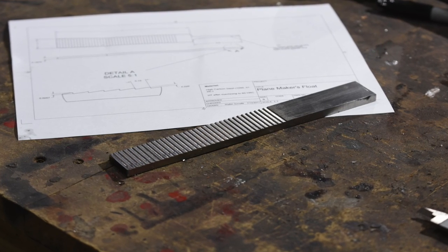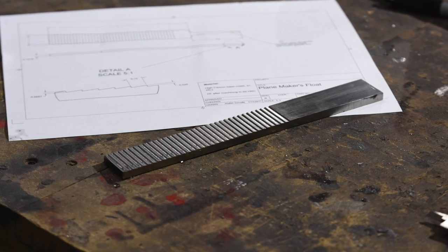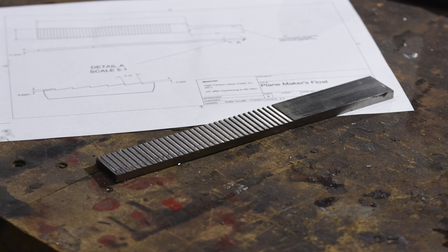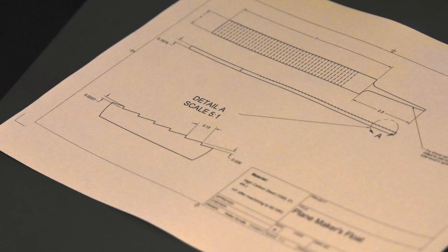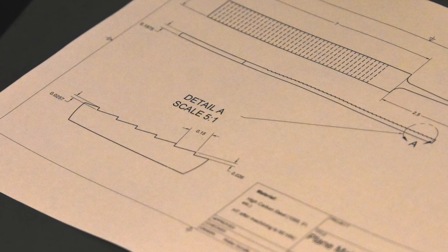And there we are — the hard part's all done. Incidentally, copies of the plan are available on my Patreon page to all Patreon subscribers. Click the link in the card for details if you want to work directly from a copy of the plans.